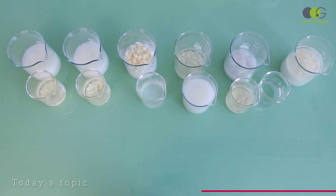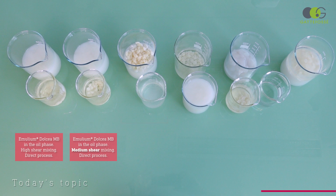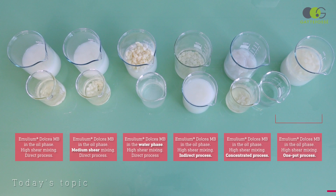In detail, we'll try: a direct process where the oil phase is poured into the water phase under high shear; the same direct process but under medium shear — the only trial done without high shear; a direct process where Emelium Dolcea Envy is added into the water phase instead of the oil phase; an indirect process where the water phase is poured into the oil phase; a concentrated process during which we only use half of the water phase in the emulsification step; and a one-pot process where oil and water phases are mixed together from the very beginning.